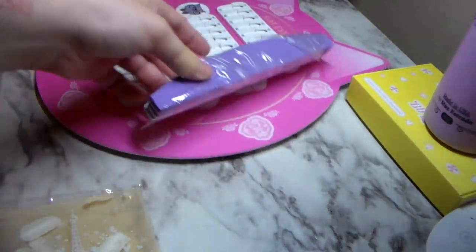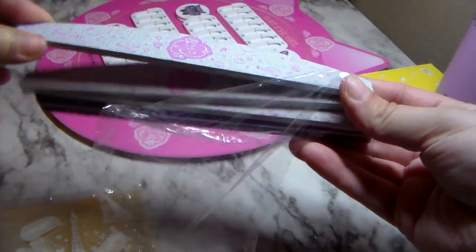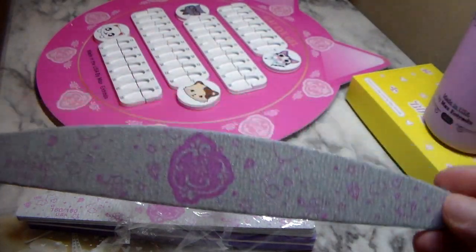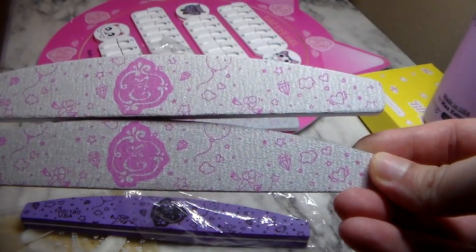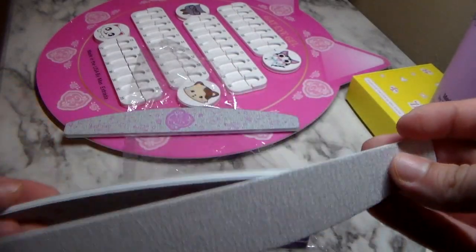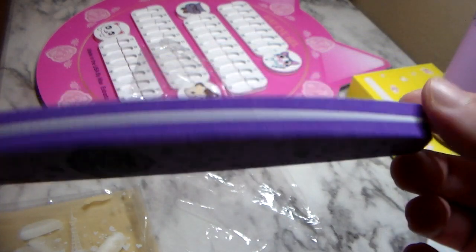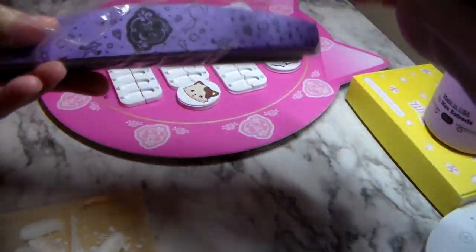Next thing on the list are these files — abrasives, whatever you want to call them. I got two of the 180 grit and one of the 240 grit. They were $0.75 each. They're not really any different than any other file I've used before. I recommend getting files that are curved like this so you're able to get in by the cuticle area and really make the nail look natural, not a big bulky nail on top. That's the goal for me, so I enjoy using these kinds instead of just a straight file.